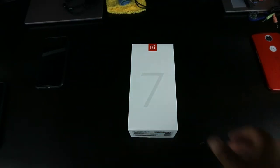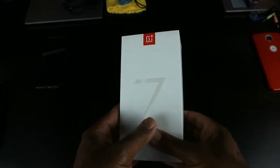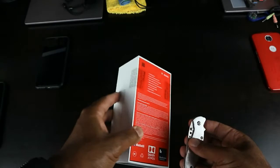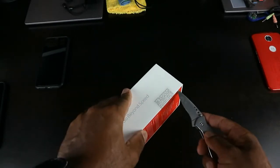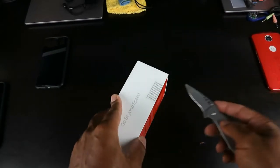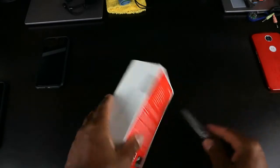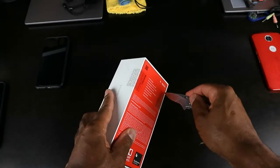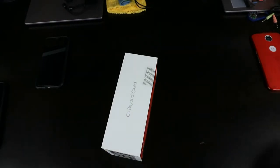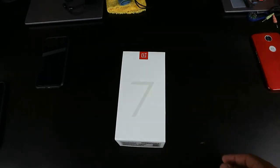You've already seen the unboxing experience, but you have not seen big homie's unboxing experience, so let's go ahead and give it to you without further ado. Shout out to my ugly little unboxing knife, but it gets the job done. You already know all the specs — I'm not going to bore you, we're simply here for the unboxing experience.